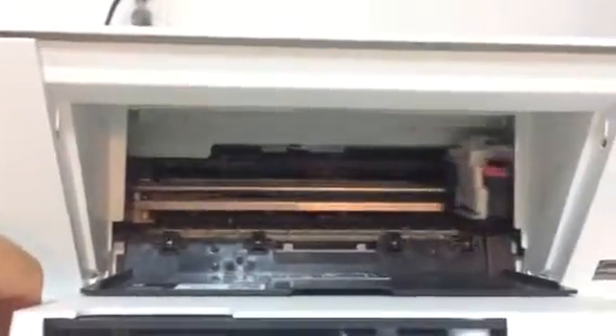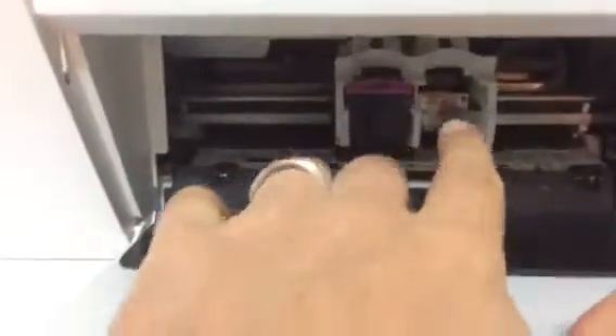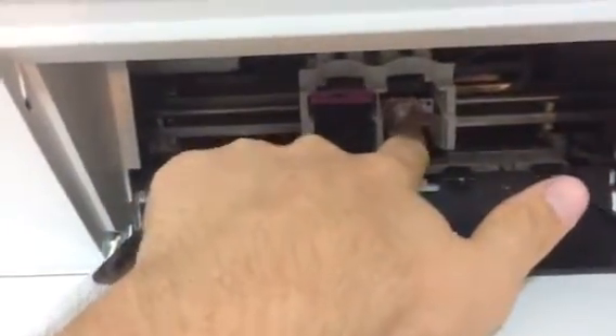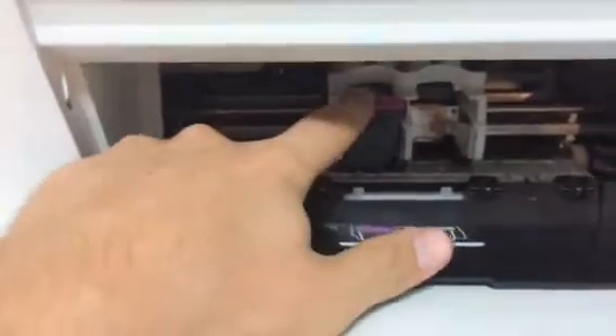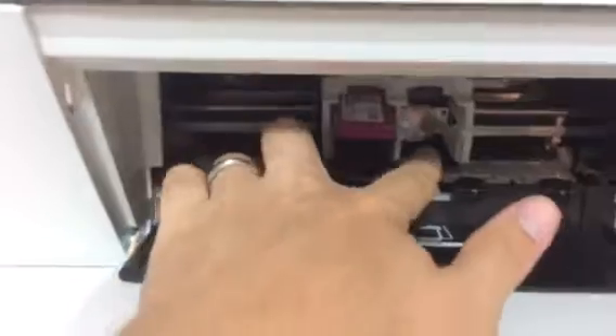Our cartridges will just slide out in front. Right now we're missing the black cartridge, but that goes on the right. The color one goes on the left. All we're going to do is take our finger, push down on it, and pull out.